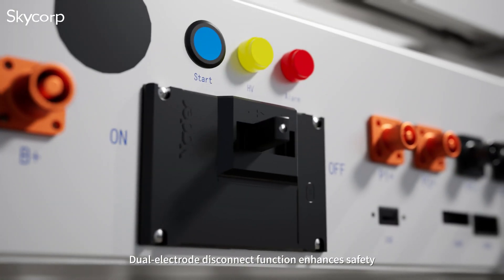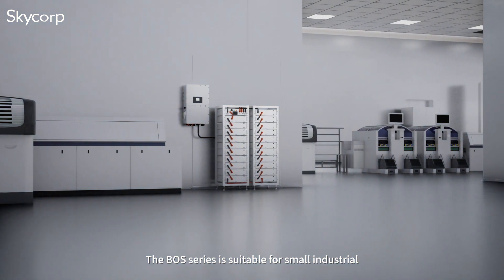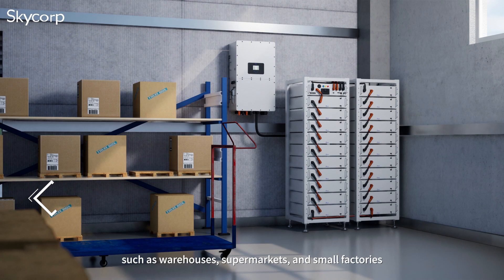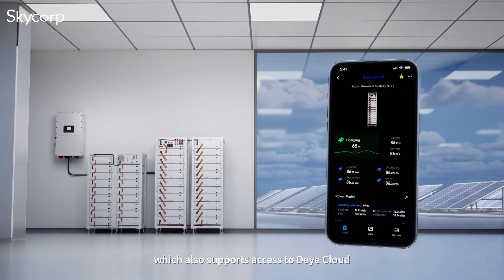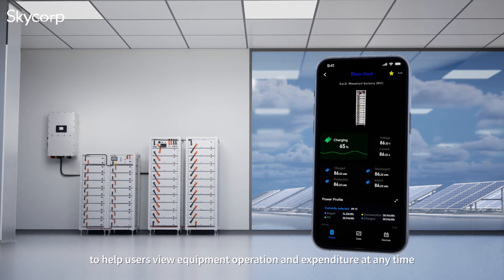Dual electrode disconnect function enhances safety. The BOS Series is suitable for small industrial and commercial indoor application scenarios, such as warehouses, supermarkets, and small factories, and also supports access to Døya Cloud to help users view equipment operation and expenditure at any time.